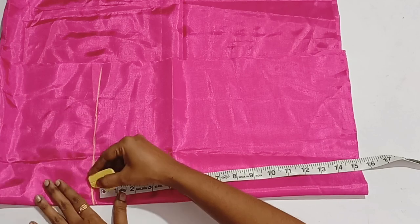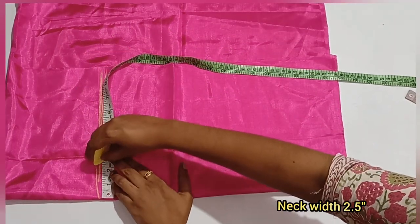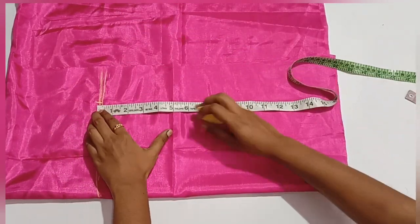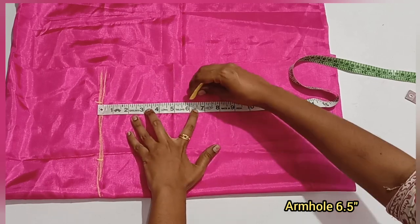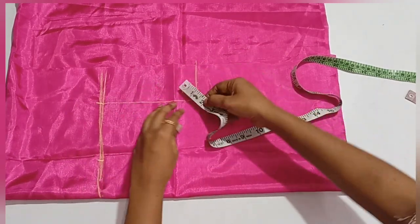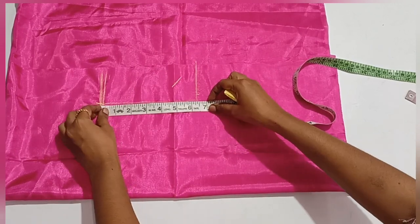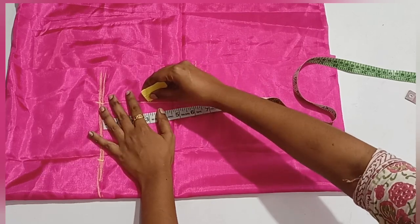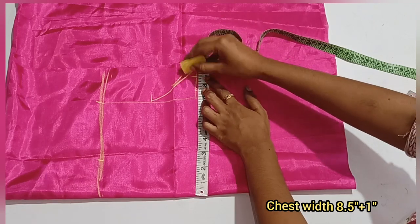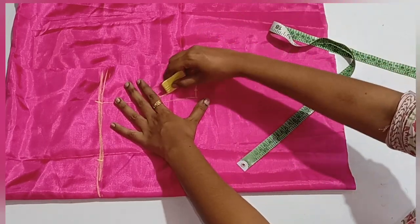Now we check the height and mark the height. The neck width is 2 inches. The shoulder is 6.5. When the fold is half inch, the shoulder seam allowance is half inch. The chest is 8.5 plus 1 inch equals 9.5.